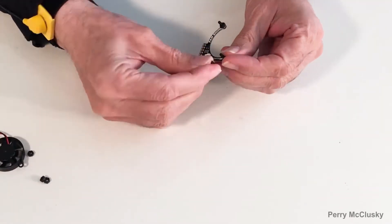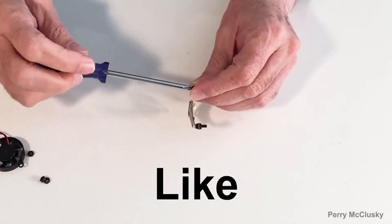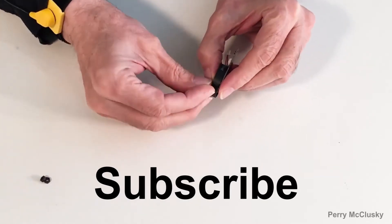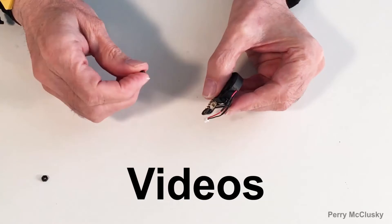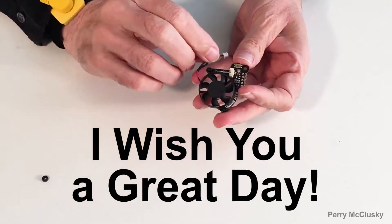Well, that's it for now. Thank you for your interest in this subject. Please like this video, feel free to subscribe to my YouTube channel, and don't forget to check out my other videos. Until next time, I wish you a great day.